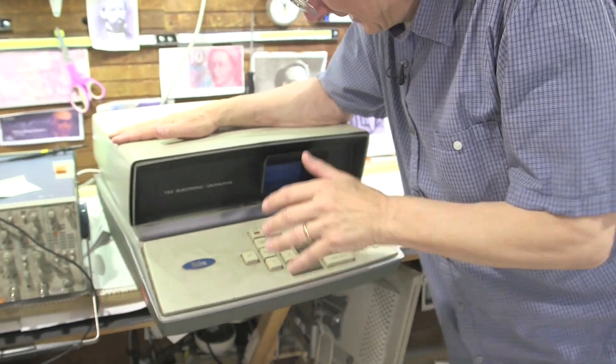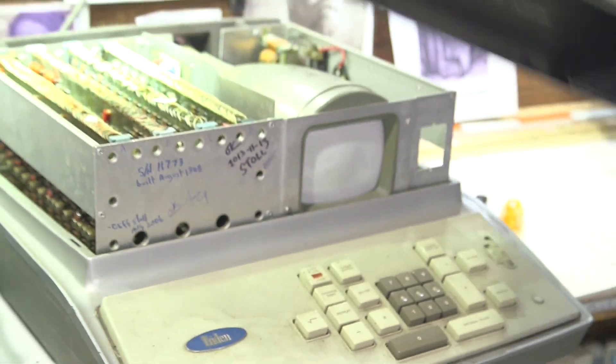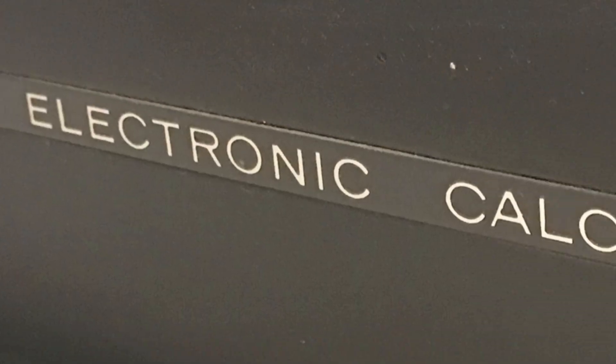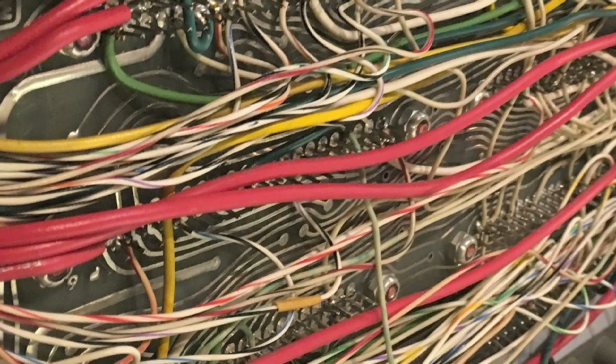Let's invent an all-electronic calculator — indeed, nothing mechanical in it, it's all electronic. And I've been lucky enough to not just get one of them, but to meet and talk with the late Bob Reagan, who came by and helped me repair two of them. Signed by Bob Reagan, August 2006.